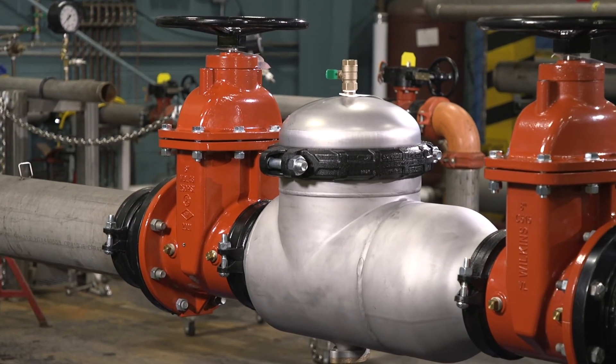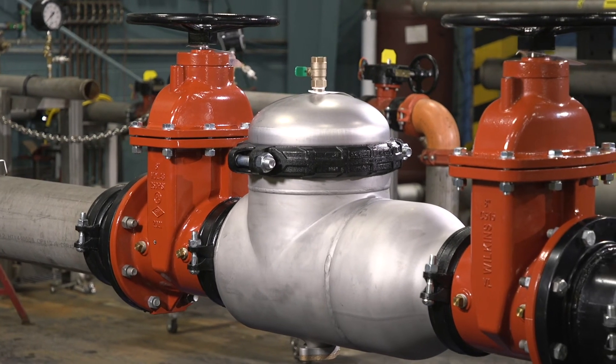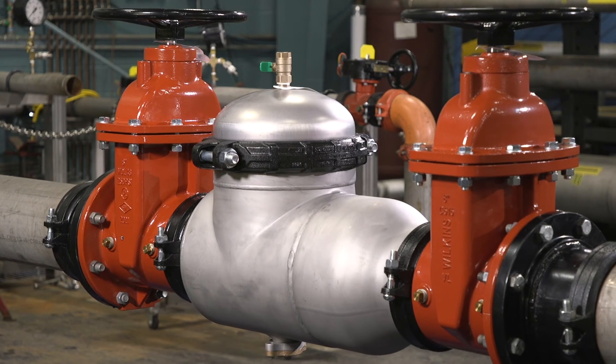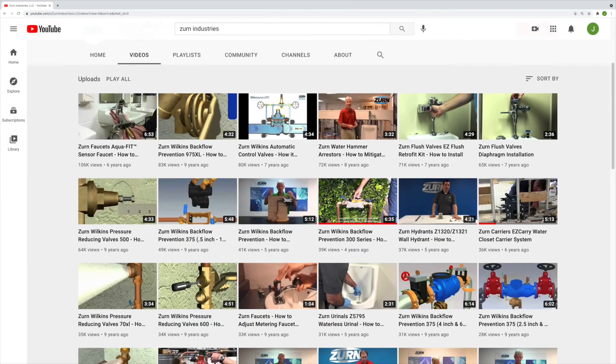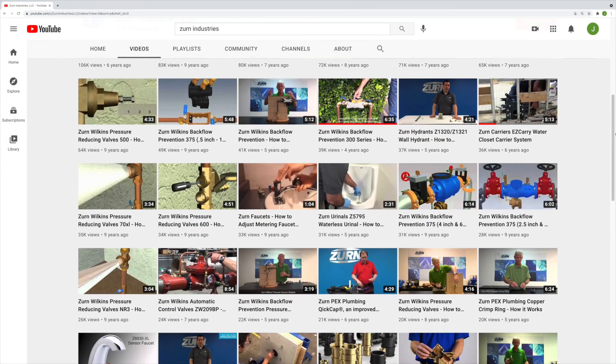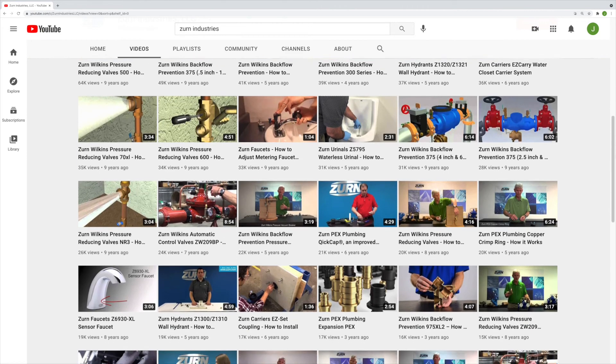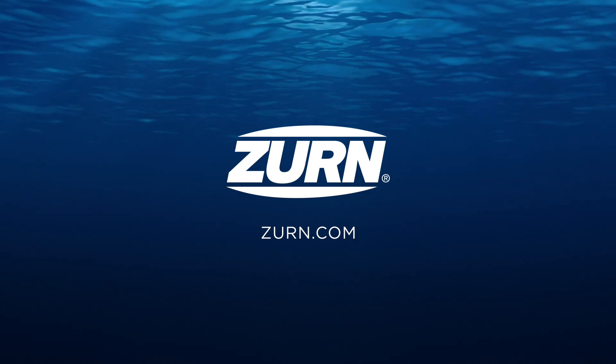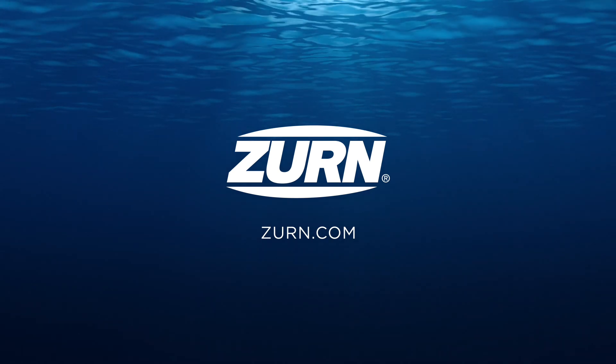Thank you for watching this troubleshooting and maintenance video for the Zurn Wilkins 350 AST double check valve assembly backflow preventer. Make sure to visit Zurn's YouTube channel for many more helpful installation and troubleshooting videos. We'll see you in the next one.